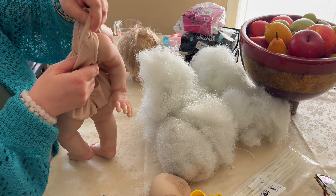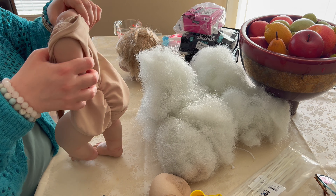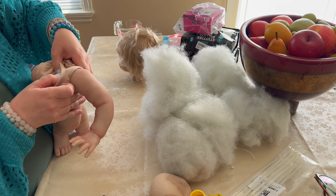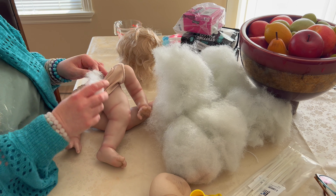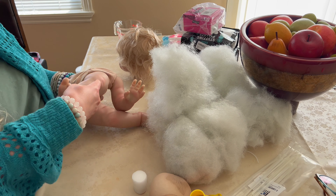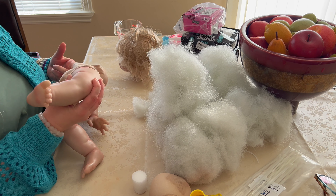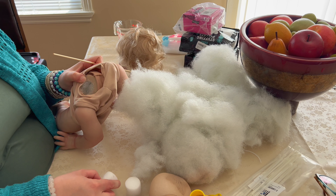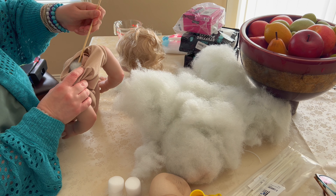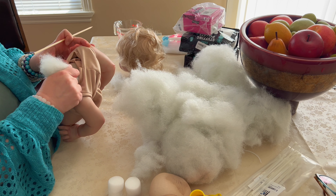First I have to take out all the stuffing — and there's a whack of it. I'm going to show you a shortcut where you don't have to take off the arms and legs and put them back on. When you empty the body you just have to push out each limb. Be careful not to stretch the head opening too much. Empty the limbs really well and make sure you get all the cotton out, otherwise the fine glass beads won't go in — I found that out myself.